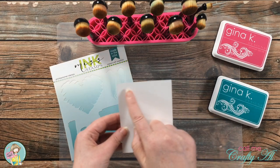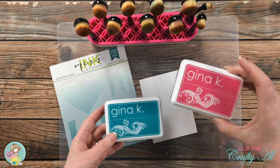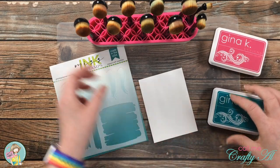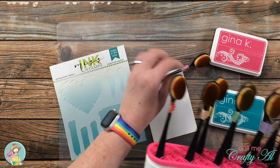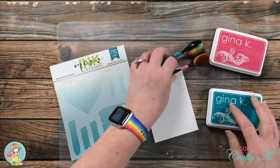The first thing I'm going to do for today's card is use the stencil and do some ink blending. This piece of white card stock is three and a half inches wide by four and three quarters inches tall. I will be using Gina K Designs inks in Passionate Pink and Turquoise Sea, and if you like my little brush holder I will link something similar in the description box below.